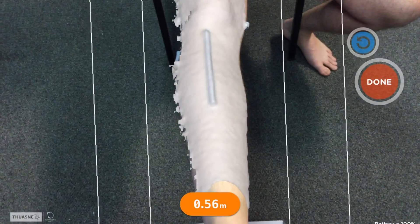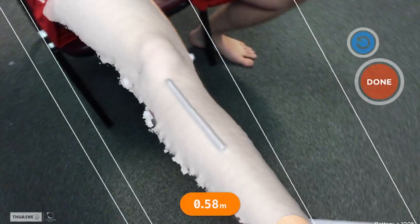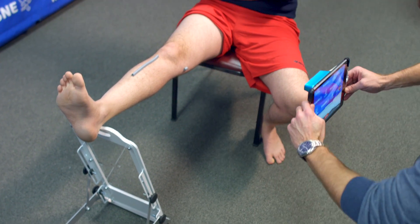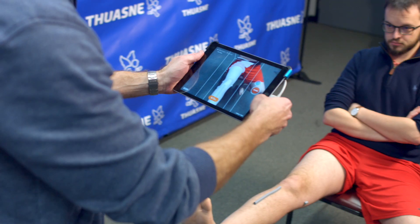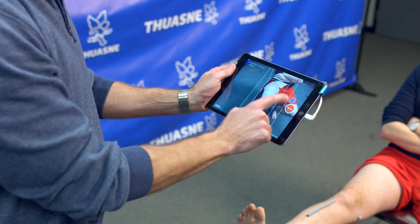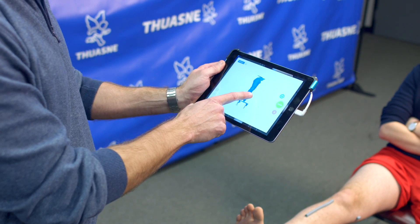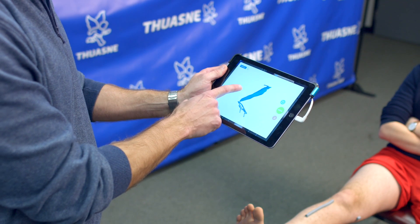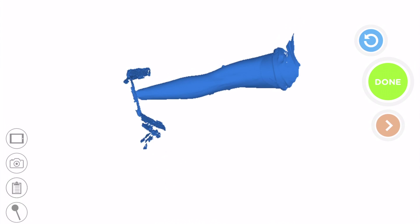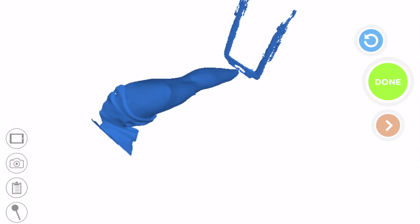When you begin your scan, you will see that your scanning subject is appearing on the scanning screen in a white pixelation. Proceed to capture the subject in a full 360-degree global view. After you are confident this has been accomplished, press the red Done button. At this point, the app will automatically generate a full rendering of what you have scanned, and you can review it in full by swiping your finger across the screen. Make sure you have captured the full anatomy and your scan does not have any holes or gaps.